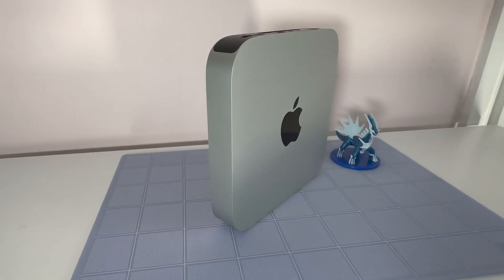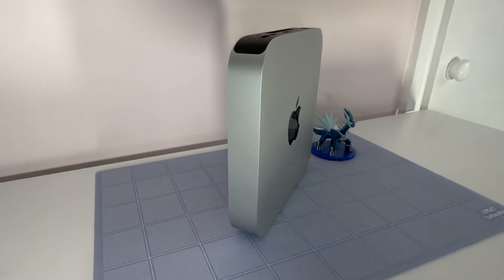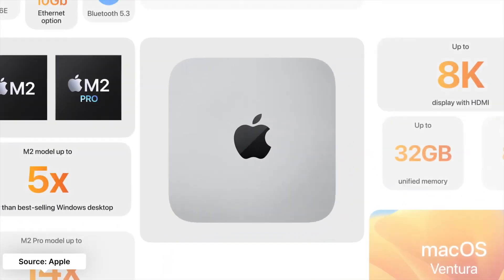One thing that you definitely can't upgrade at a later date is the Mac mini itself, so before you even start thinking about keyboards and monitors, make sure you've got the right specs for the job. There are three major decisions. First, the chipset — do you want the baseline M2 model or the M2 Pro, which gives you more ports on the back and a lot more power for heavier computing tasks.